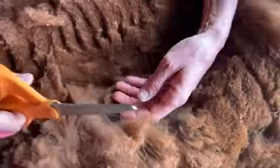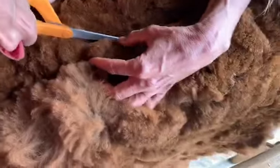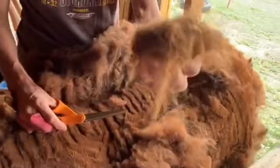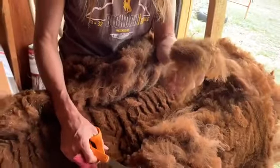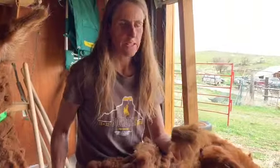Right about here on the side is a good place to take a fiber sample. Maria will put that in a bag and we'll measure the staple length. If I want, I can send that off to Joachim McCall Laboratories and they will measure the micron — that's a way of promoting the softer fiber by indicating how thin and soft the hair is.